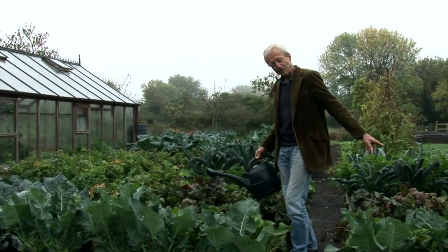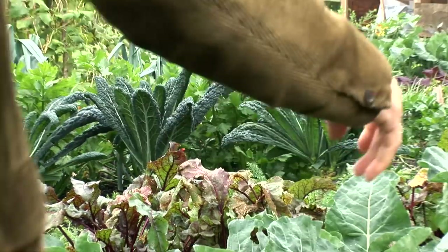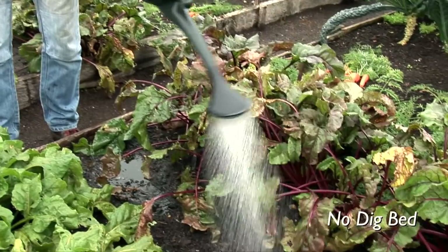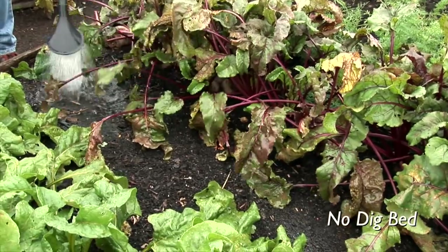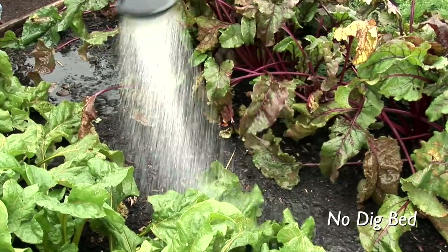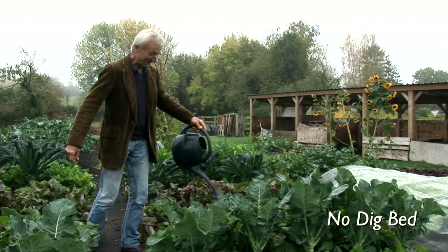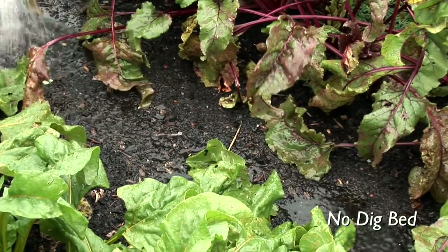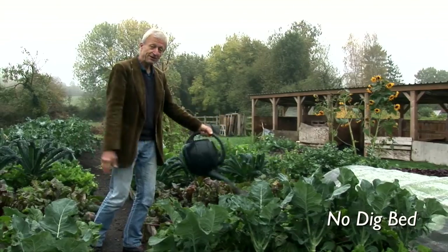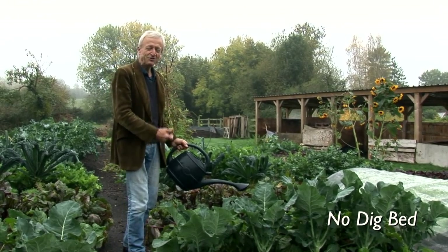I'm now going to water the same on the no-dig bed, and you will notice the difference. Doing exactly the same — two gallons, nine liters of water — going on pretty fast. You can see it's quite a rapid dispense from the can; it's fine when you're watering to have the rows pointing downwards. Plants don't mind that, the soil doesn't mind that. And I'm noticing as I do this the water is just soaking in. There are very small puddles, but none of it's running off the sides unlike the other bed. It's all going into the ground, and this illustrates beautifully how no-dig is so good for drainage and infiltration.